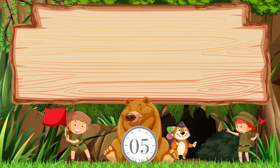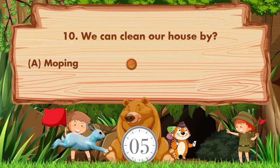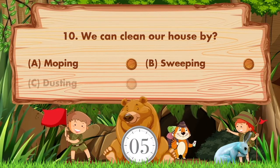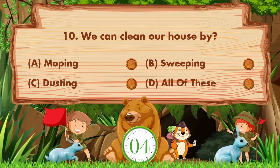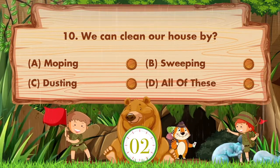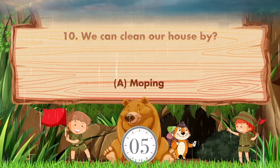We can clean our house by blank. Option A: Mopping. B: Sweeping. C: Dusting. D: All of these. Answer is option A. Mopping.